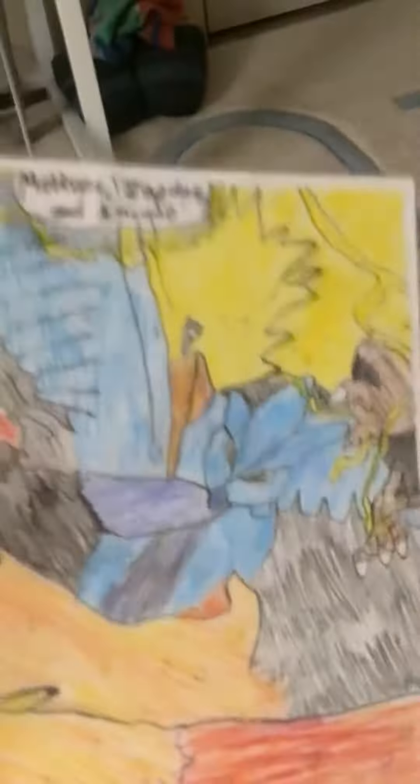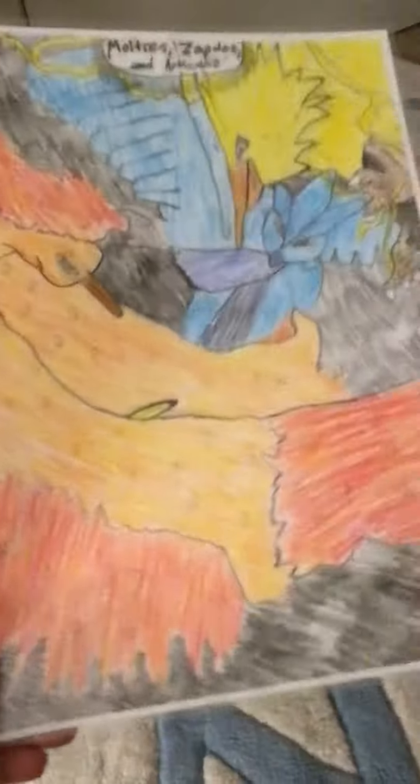So, as you can see, it is fully laminated, so that's really cool. Zapdos is right here with his electricity and his claws, Articuno is right here, and Moltres, all his fiery flames as himself, is right here.